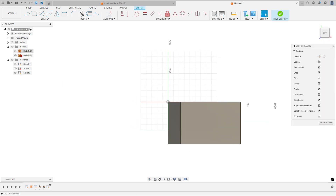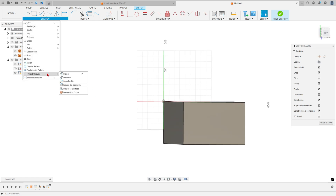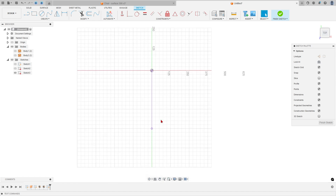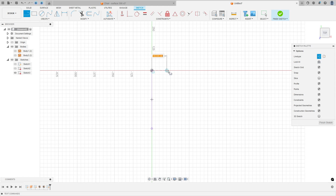Hide Body 1. Go to Create > Project/Include > Project — select this edge, press OK. Hide Body 2. Select Line, construction line type — click at this point and make a construction line with 89.2 millimeters. Select line again, remove the construction line type, make a line with 125 millimeters, then another line with 93 millimeters.